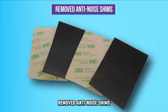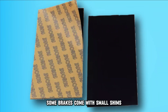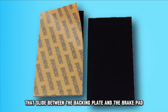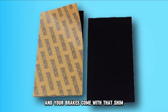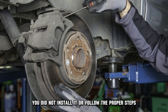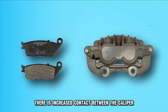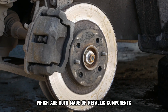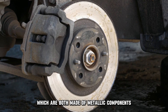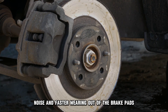Removed anti-noise shims. Depending on the brand of brakes you're installing, some brakes come with small shims that slide between the backing plate and the brake pad. If you hear noises while braking and your brakes come with that shim, you did not install it or follow the proper steps while installing it on your own. Without these shims, there is increased contact between the caliper and brake pads. The contact between the brake pads and caliper, which are both made of metallic components, leads to increased vibrations, noise, and faster wearing out of the brake pads.